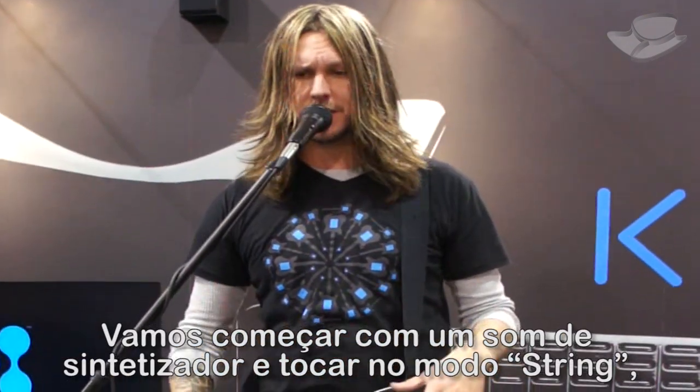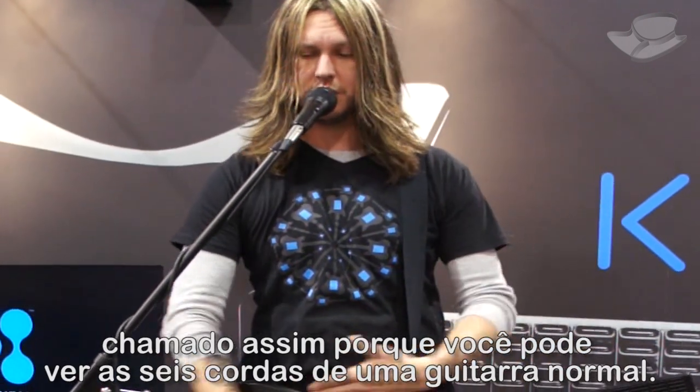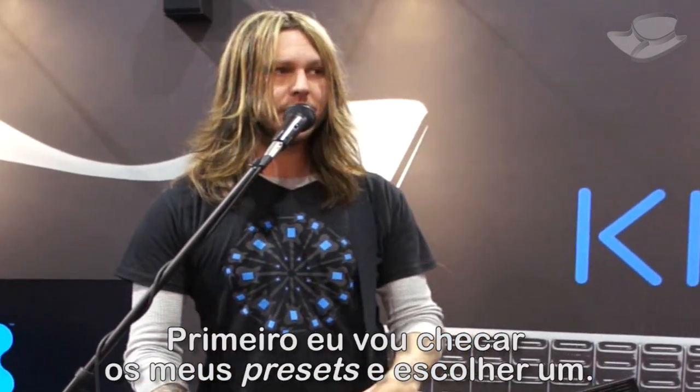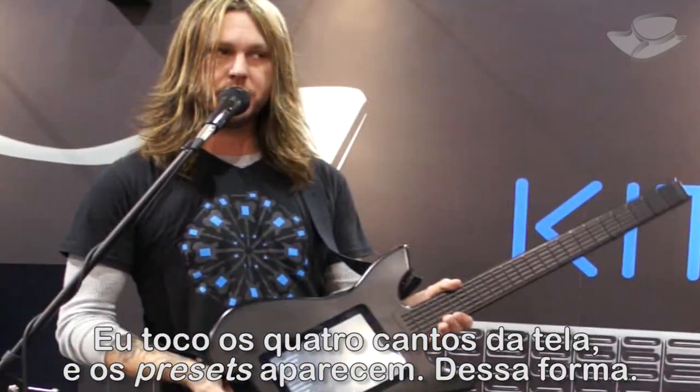It's going to start with a simple synth sound. We're going to play in string mode, which is called string mode because you'll see the six strings of a normal guitar. First, I'll go into my presets and pick one. By touching the four corners of the string, we get our presets.